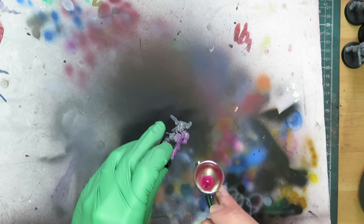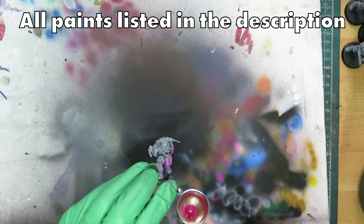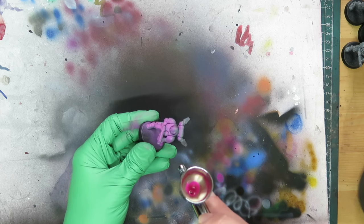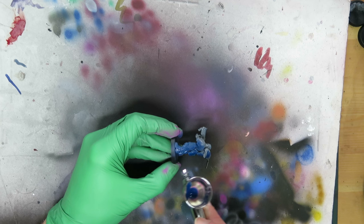Alright, enough preamble, let's take a look at some minis. Let's go crazy bold today. I'm going to start with neon pink as my first undercoat. I'm getting confident enough with this underpainting process to really start pushing the boat out, and I'm really curious to see what ostensibly crazy options might look like.